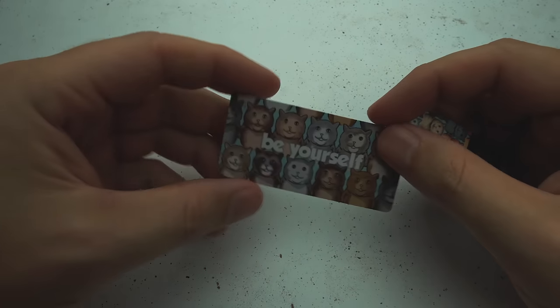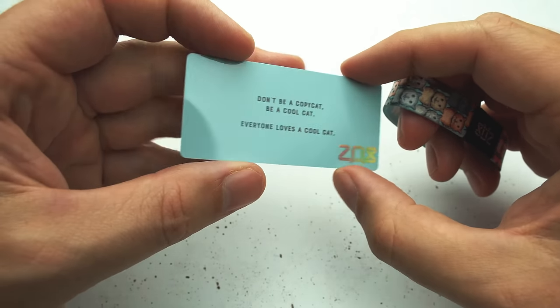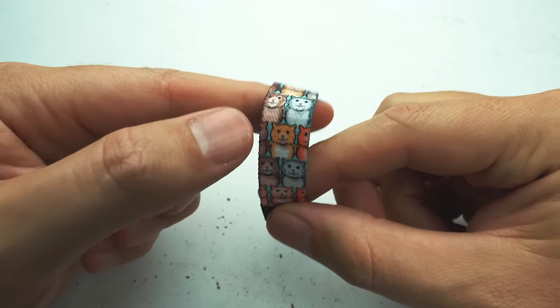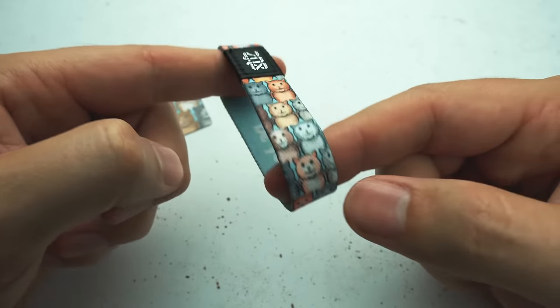Hey guys, it's Jason and today we are going to review Be Yourself. This is a beautiful, beautiful design. Lovely little kitties all over the place on this one. Darren took quite a while actually coloring each one — I told him I wanted everyone to look unique, and that's a big part of this.